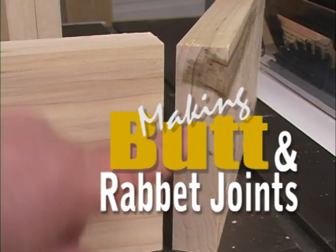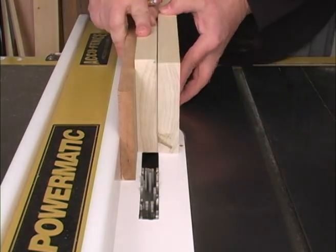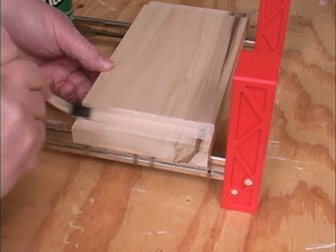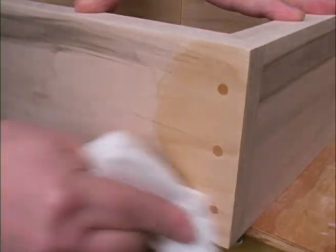We start with a look at how to make butt and rabbet joints the right way. We show you a simple way to cut a rabbet joint the right size the first time around. Along with gluing a rabbet properly, we show you another way to both strengthen the joint and dress it up — just a little extra touch that really dresses up the entire project.